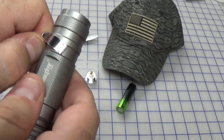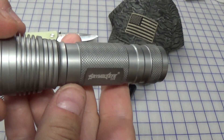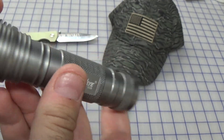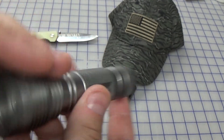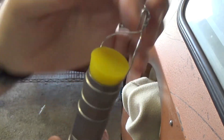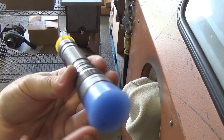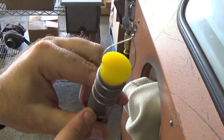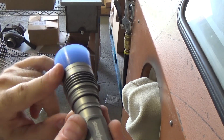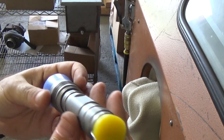We can even take the clip off and do some fun stuff with this. Very simple silicone plugs with a little handle so we can hang it up during coating and drying, protecting everything inside from water and from blasting. Let's put it in the blast cabinet and get it all stripped and ready for coating.